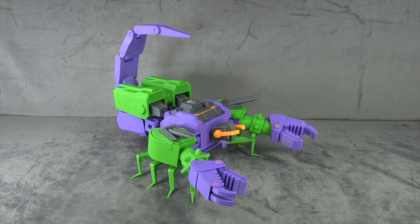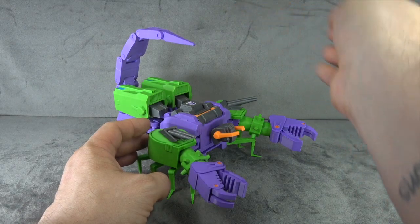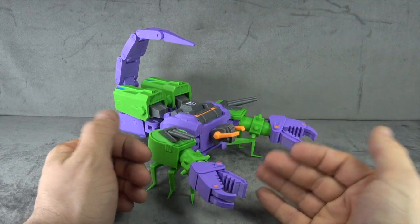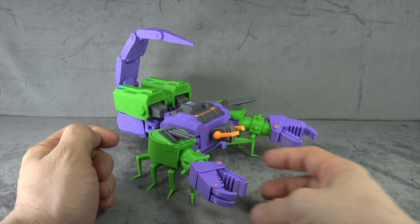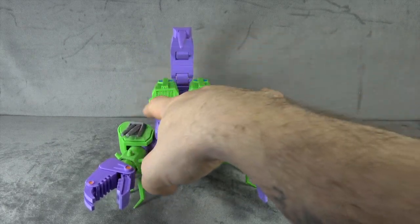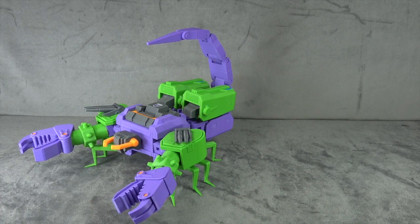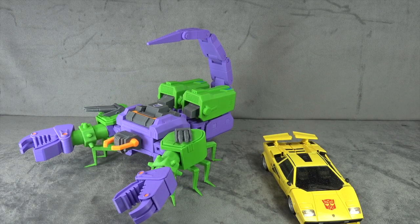How bloody cool is that! I'm taken aback by this. I'm not judging this like a main retail release from a factory — I'm judging it as a passion project made at home; it's fan art and it's incredible. In scorpion mode the cannons swivel up and down and hinge, the tail moves all around, the arms have the same articulation we already discussed, and the legs swivel back and forth. There's not a whole lot new to discuss in this mode, but it's pretty impressive. Here it is next to Tiger Tracks.